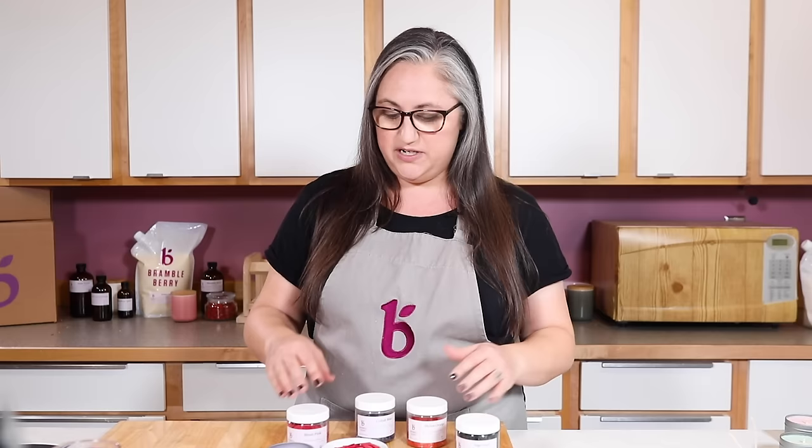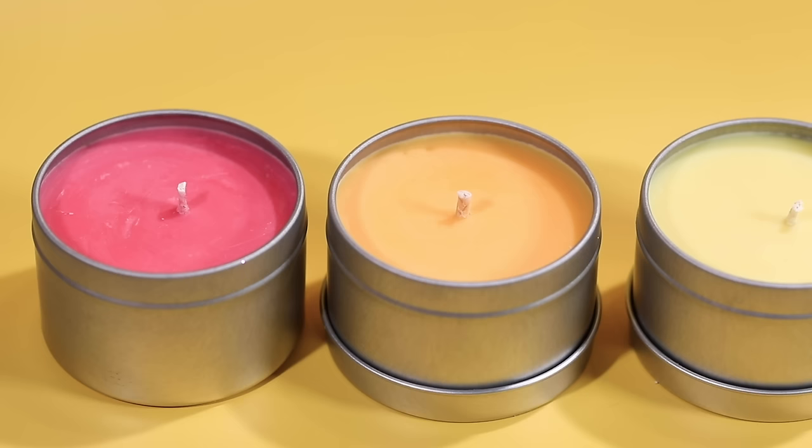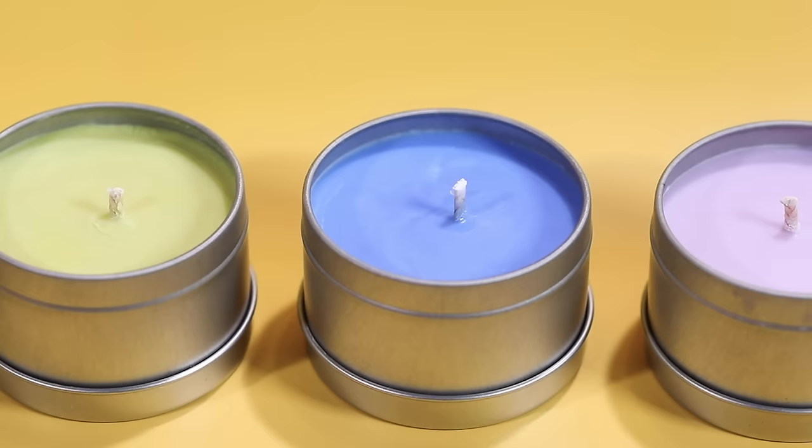Let's jump right in. My favorite coloring option is going to be the soy dye flakes — these are the easiest to use and the most reliable. They come in a really small size so they're easy to melt down, unlike a block which can add extra stirring time and you have to worry about things like bubbles and frosting just to get it to dissolve.